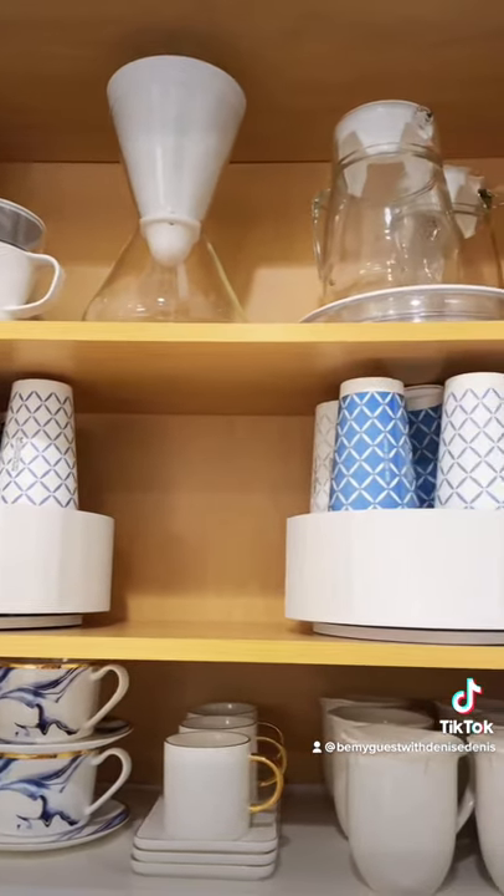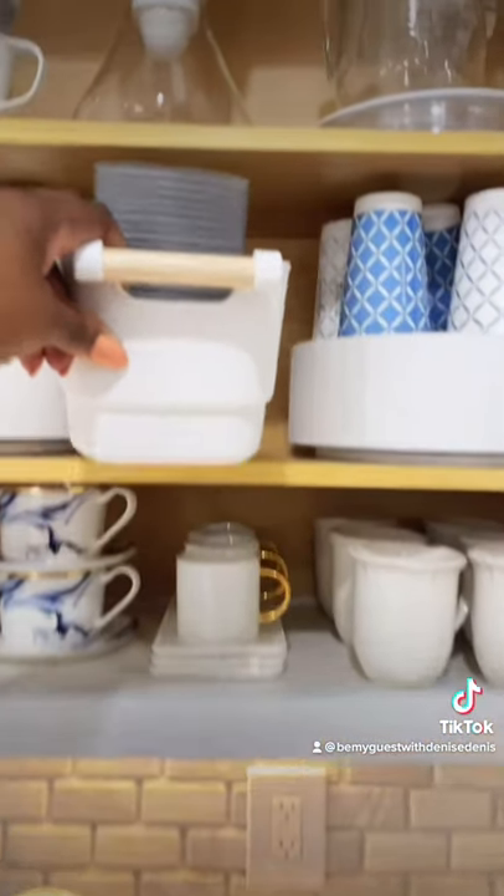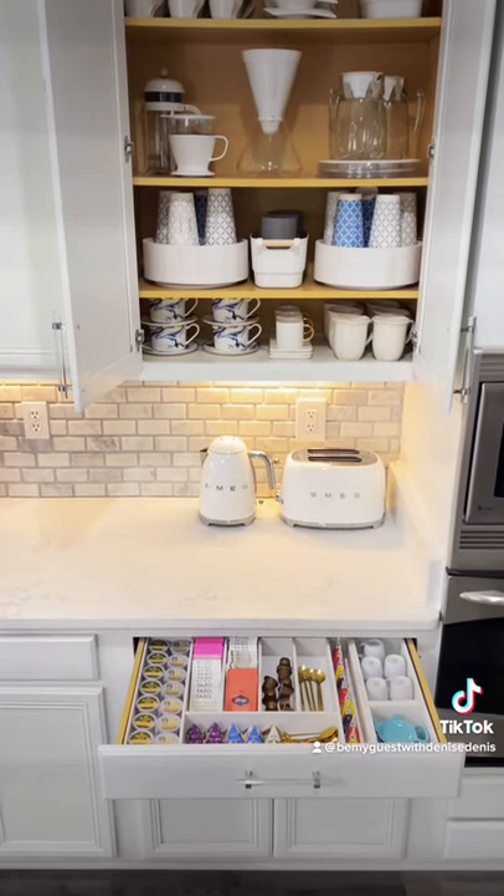Coffee lids are inside this bin I already had. It fits perfectly between the two turntables. Links to iDesign Eco Bins in my bio.